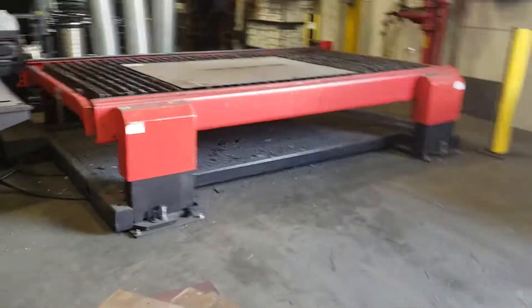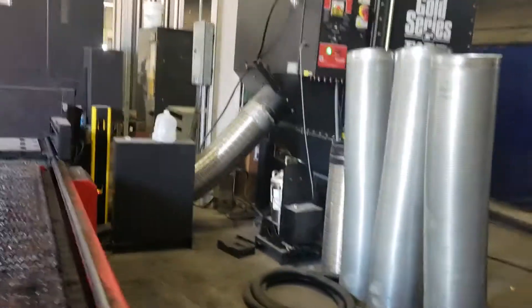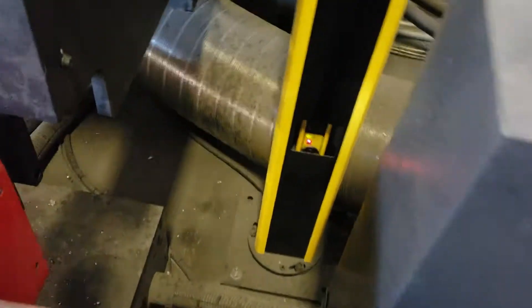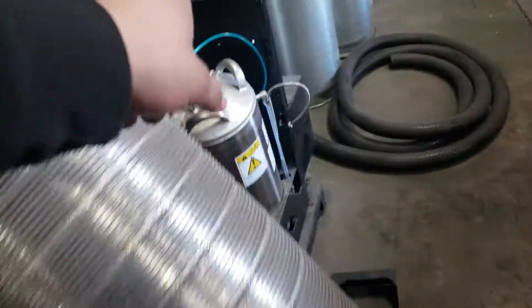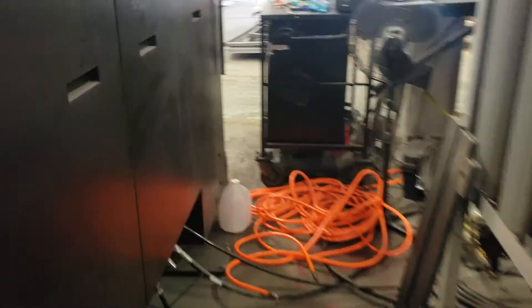This one also has the two-bed exchange. The other machine I used to run at my other work didn't have these safety posts. These have a mirror right here and it reflects the laser to this. It has the oil shot tank right here and the wax right there. We're cutting with water that way it will cool down the material while it's cutting.